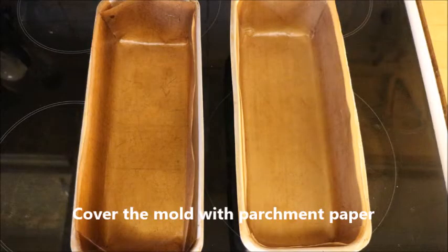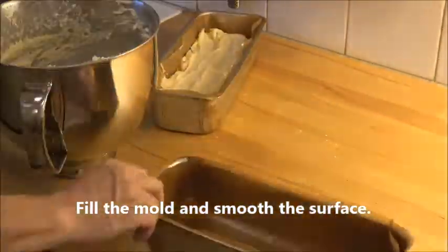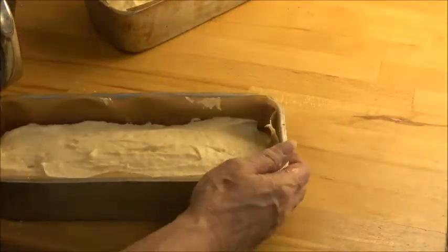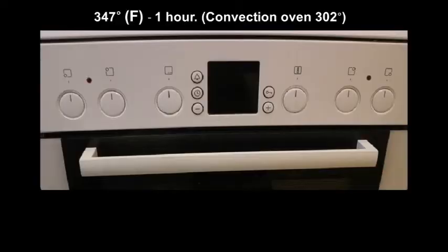Increase the speed and let it go for a couple of minutes. Cover the molds with parchment paper or silicone paper, then fill the forms with the cake and smooth out the surface. When you're done smoothing everything out, just take it up and knock it on the kitchen counter.